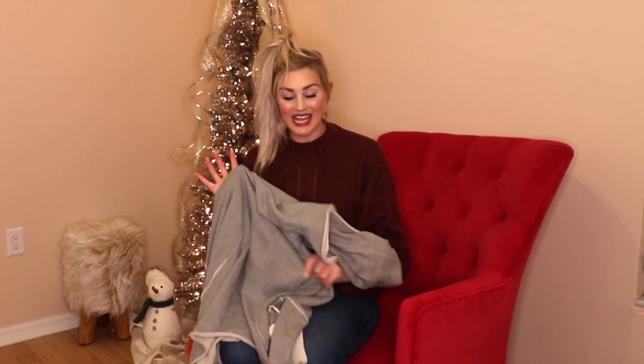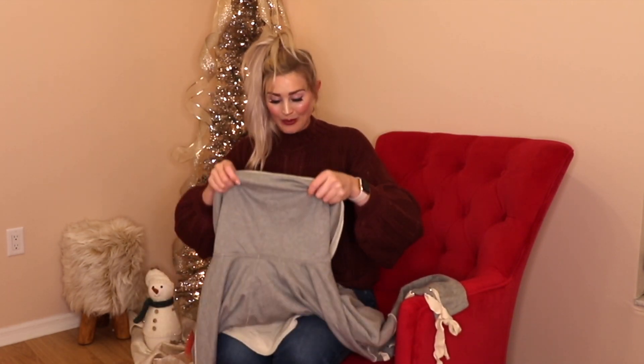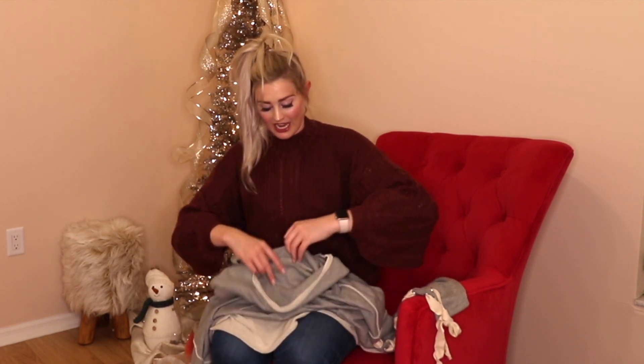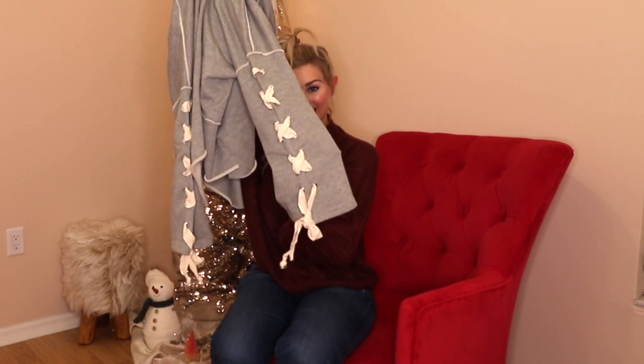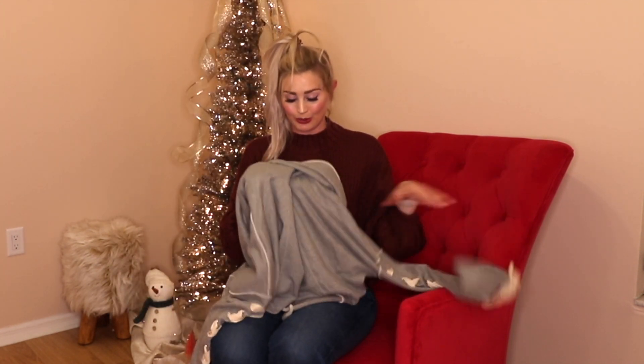Next up is something that's probably going to be really hard to see just holding it up, but it is a hooded oversized sweatshirt — a hoodie. I love the detailing on the sleeves with that stitching, like that little lace-up detail. I just think that's uber cute.